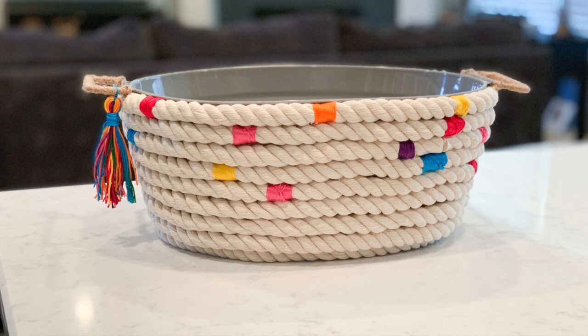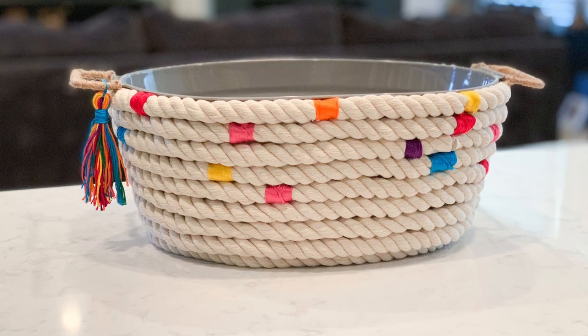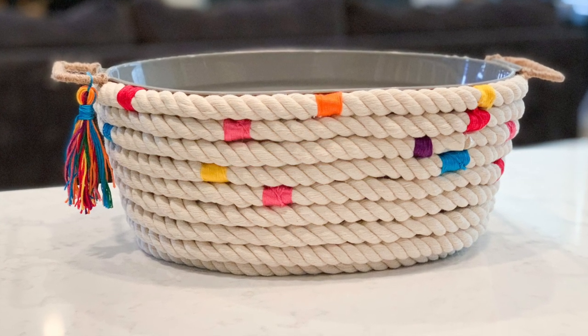I think this turned out great and I love the pops of color, but I think I'm going to try this one again. Next time I'll wrap the floss just like Christy did. What do you guys think?